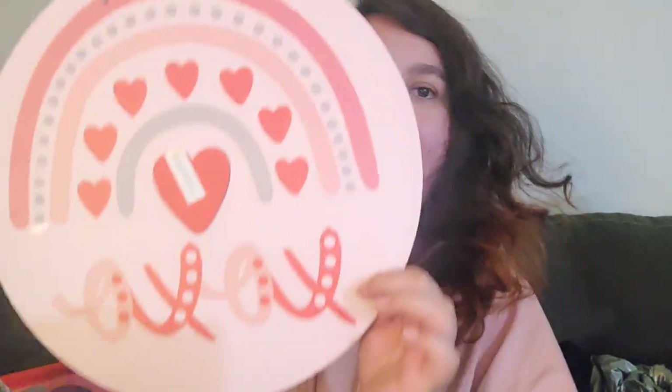I got this sign for the coffee bar — it's so cute! It's a little rainbow with a heart and it says 'XO' on it. I know for sure that one's going in the coffee bar.